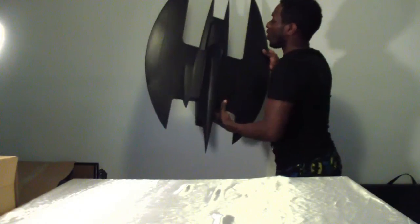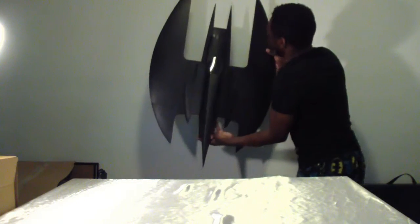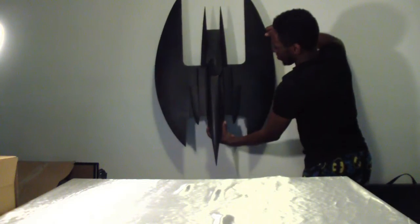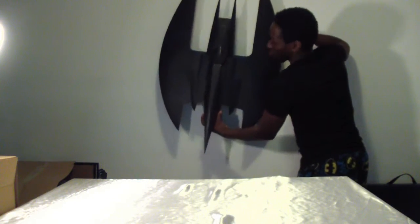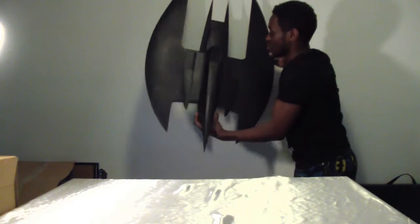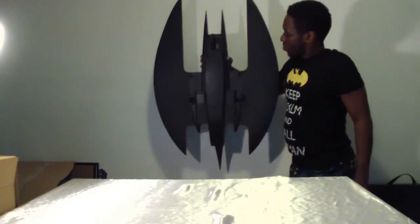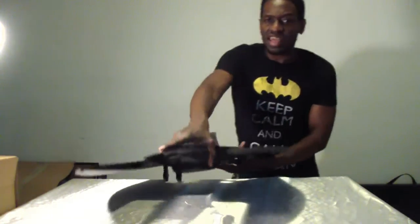If you want to wall-mount it, that's very easy — you can have it up in the air. I'm just really excited about this thing. Nice little shot from the bottom. It's got some weight to it, but not as heavy as a Batmobile, so you can actually physically go around your house and play with it — just make sure you don't knock your eye out.